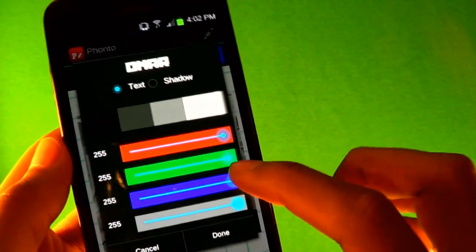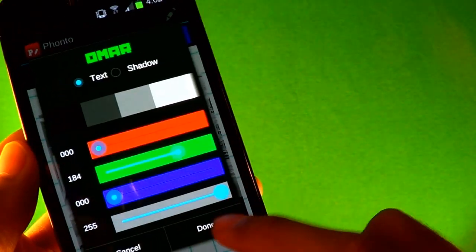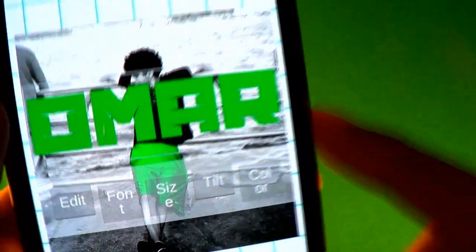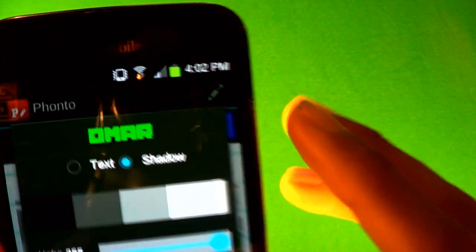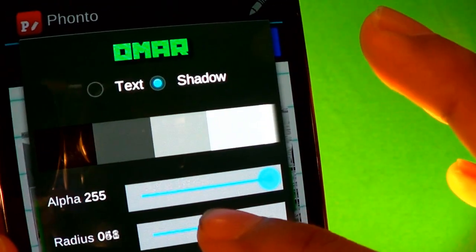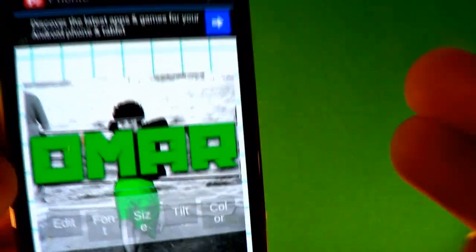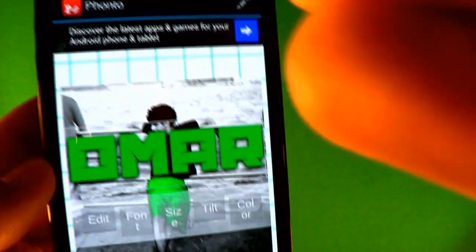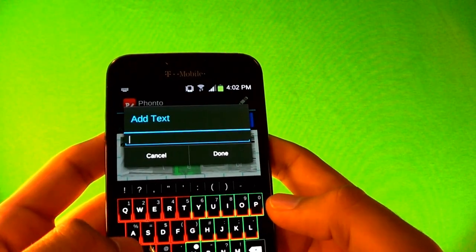Go to Color, click on it, and I'm gonna change this one to green but a little darker — that looks pretty good. Then click Color again, go to Shadow, click the black one. You'll see a little preview of the shadow and you can mess around with it how you want it to look. Press Done — you can tell it looks way better with the shadow.